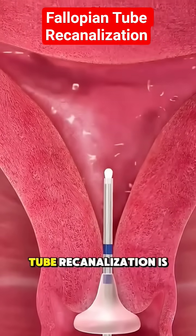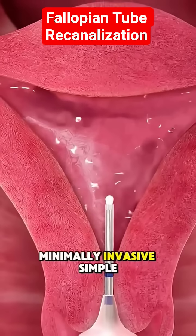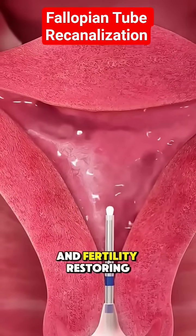And that's how fallopian tube recanalization is performed — minimally invasive, simple, and fertility restoring.